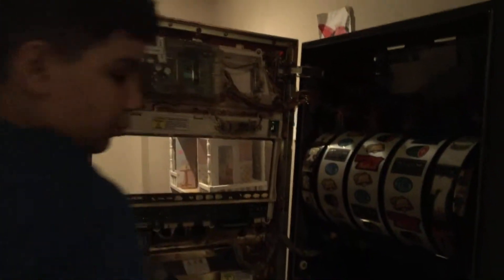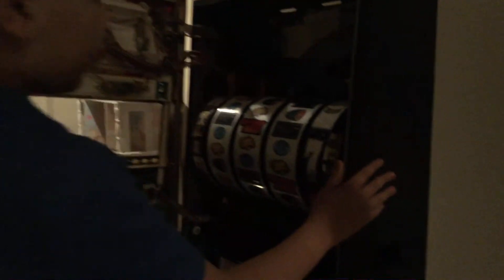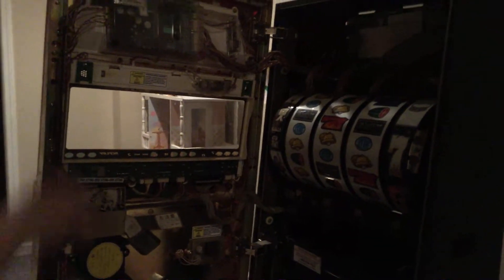My dad got it — I'm not sure how he got it, pretty sure he got it for free or something, because it doesn't work. But one time me and my sister, we were down here and we were watching him work on it, and it turned on and it was loud.